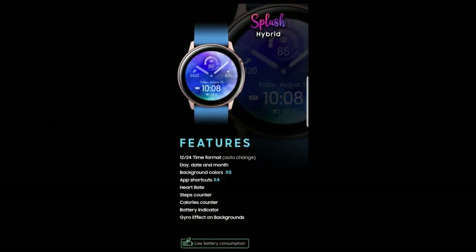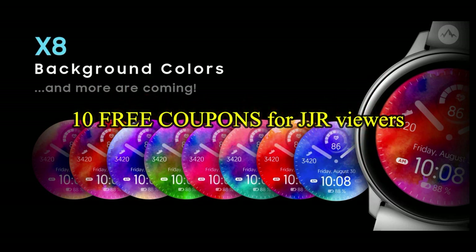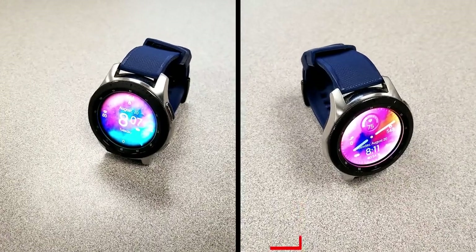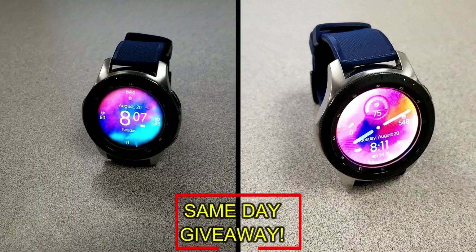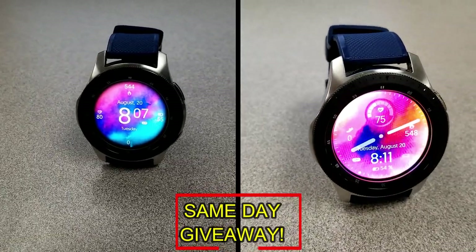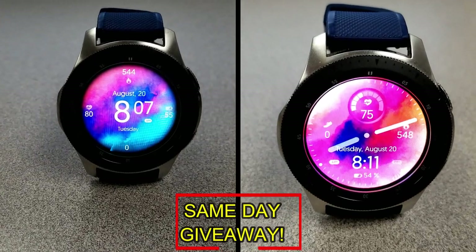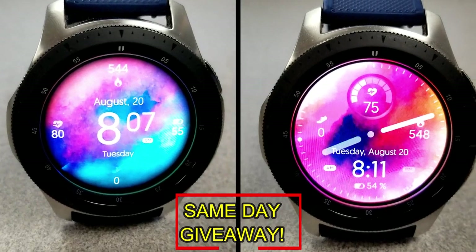If you want more information on the watch face reviewed today, simply do a search in the Galaxy App Store under the name of this face. The full details including the direct link are in the video description. I'm also giving away free coupons to random lucky viewers that comment below — I'll leave a reply under the winner's comment to let them know how to get a coupon. Good luck to everyone, enjoy the rest of your day, and I'll catch you in the next episode.